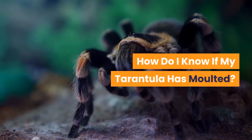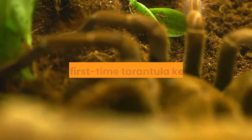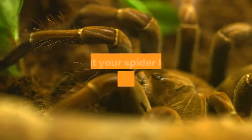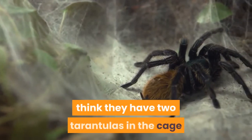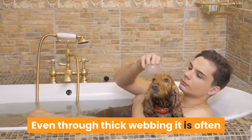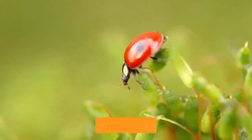How do I know if my tarantula has molted? If the signs were present and you have suitably prepared your tarantula, then some weeks later you should find that your tarantula has successfully molted. The most obvious sign is the presence of their old skin — it is not unheard of for keepers to initially think they have two tarantulas in the cage until they realize one of them is simply the sloughed skin. Spotting an old skin is easiest in species such as Brachypelma smithi or Grammostola rosea, who often molt in the open.